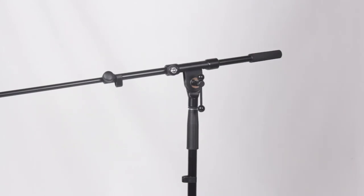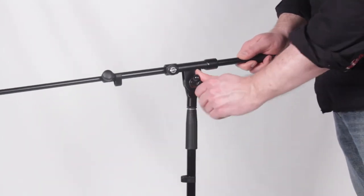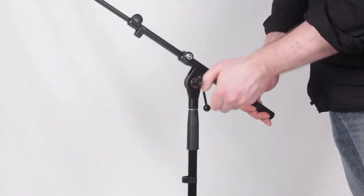The stands are built with precision rubber washers to ensure no slippage of your boom angle from the rigors of live and studio performances.